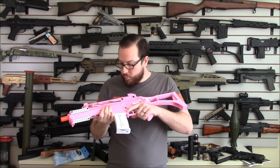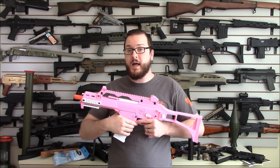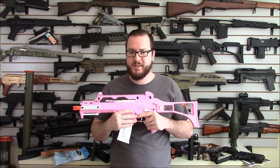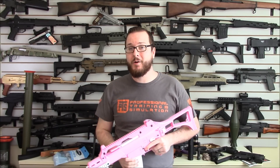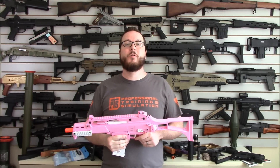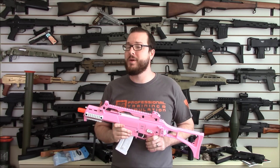A lot of people will ask, why the hell did somebody justify putting together a pink G36? Because there's a lot of girls that are getting into airsoft, and some male airsofters tend to be a little bit misogynistic and feel they need to have pink guns. I don't feel that way. Lady airsofters, if you want to run something tan or black or even gold, go nuts. You don't have to have a pink gun. But if you'd like to have one, it's nice to know that you have options.